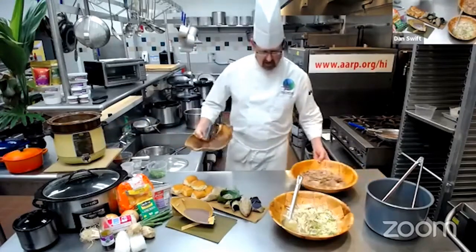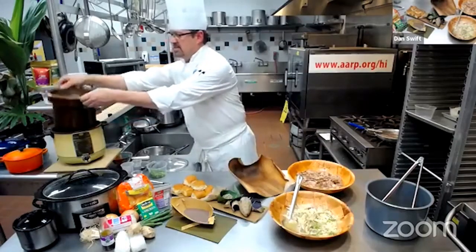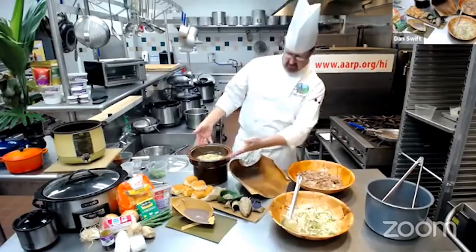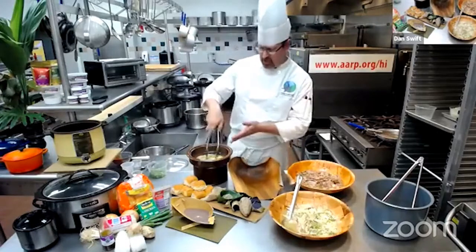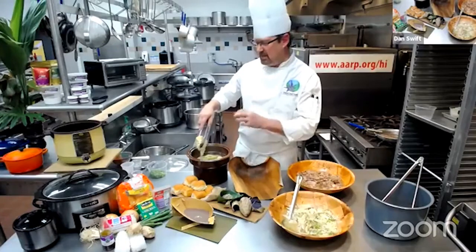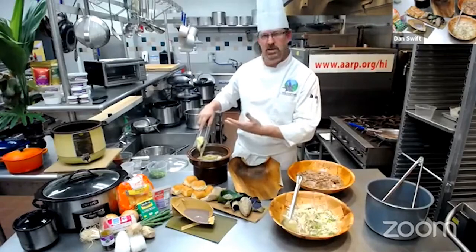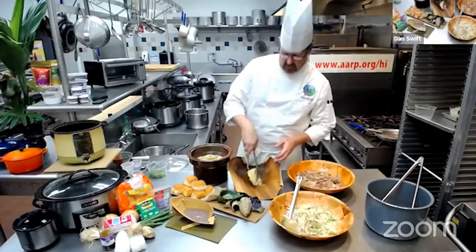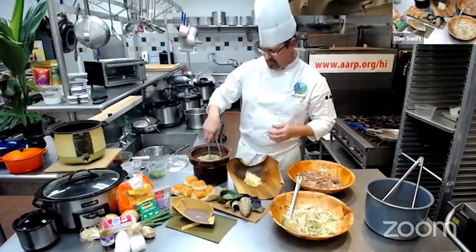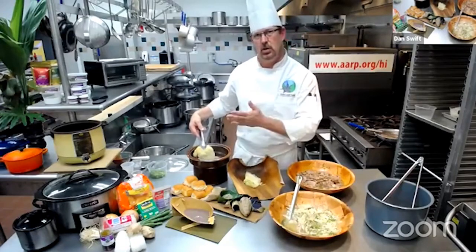I've got the Kahlua pork here and I'm going to pull out a little bit of this cabbage. It could be served in this crock pot if I wanted to — this is perfectly presentable. This cabbage cooked for only about 45 minutes. I like mine not just mushy and falling apart. There's a lot of fiber in cabbage so it will hold its shape. I tend to cut larger wedges and keep the stock so it holds the wedges together. If you want it more tender, you can cook it a little bit longer.